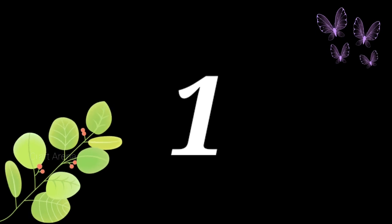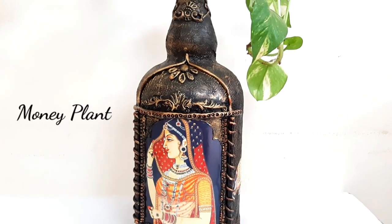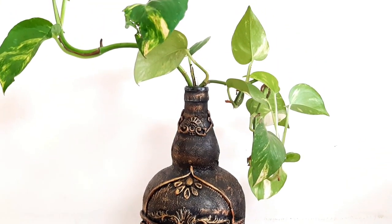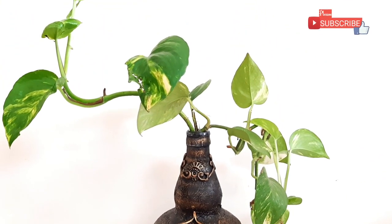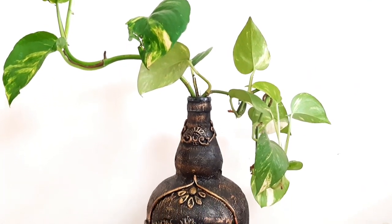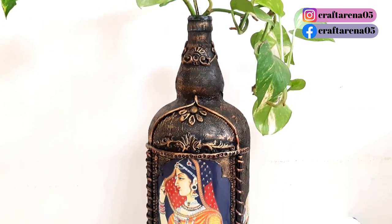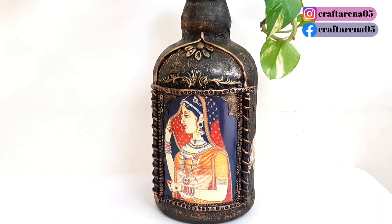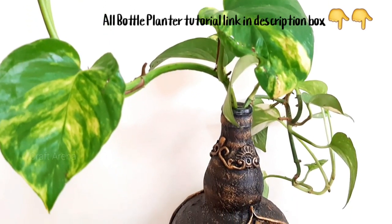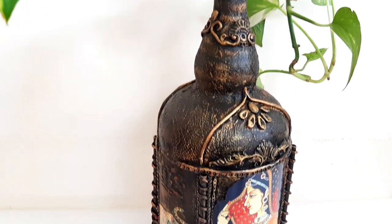Our first plant is money plant. It's a very common plant. This plant is very easy to grow — you have to cut the stem from the main plant and put it in water. If you want to make a bottle art, you can check that video.